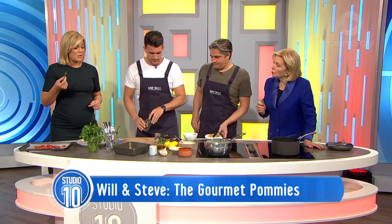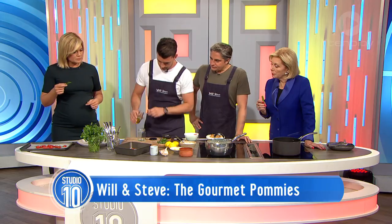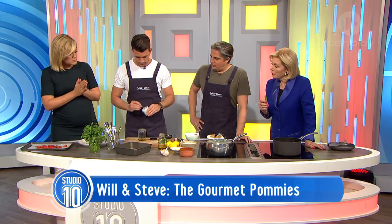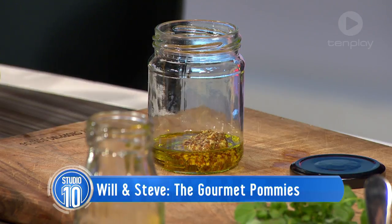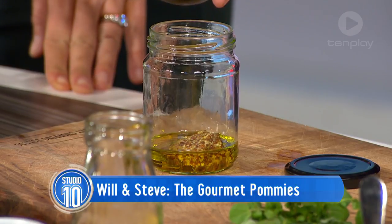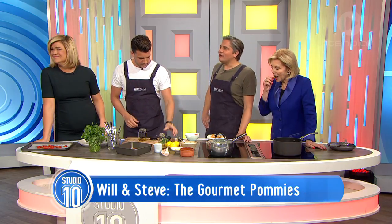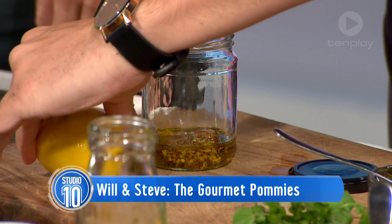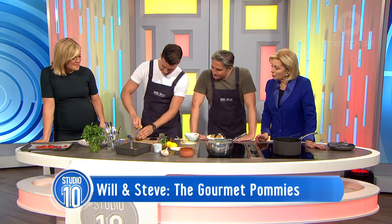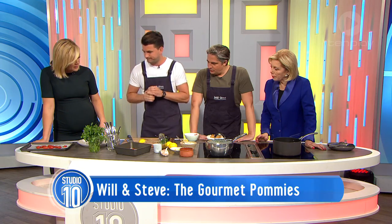The last part of the dish is the dressing. We like to make a dressing in a jam jar, purely because you don't need a whisk, you don't need a big bowl. It's just olive oil, some whole grain mustard, a little bit of honey — so a honey mustard dressing, very classic. And just a little squeeze of lemon, which will bring you acid. You just pop it in the jar and give it a good shake.